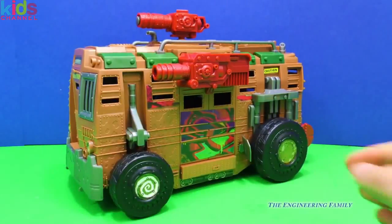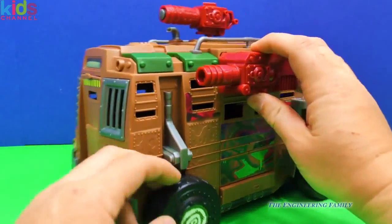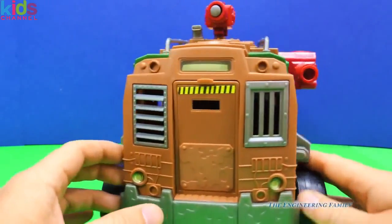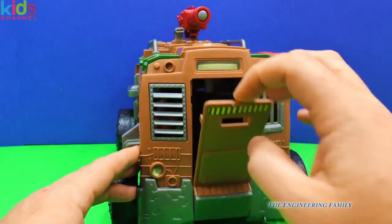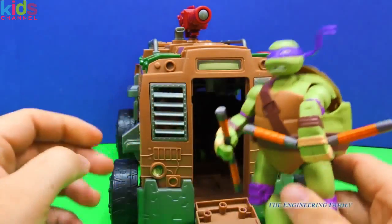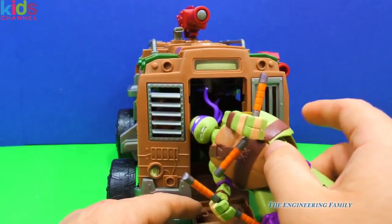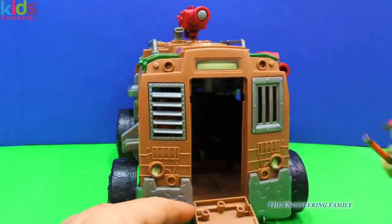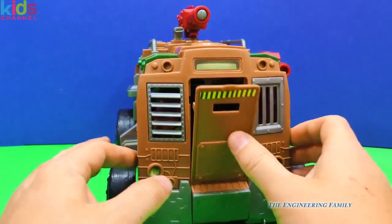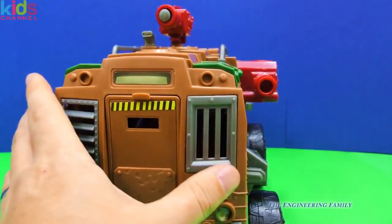Here's the Shell Raiser now that we've put it together. You can see the wheels — it rolls really well. And there are all kinds of cool hidden things. Like right here — guess what this is? It's a door! Hey Michelangelo, do you think you can fit inside of it? Now these are the Teenage Mutant Ninja Turtle mutations, so they're a little bit bigger, but you can fit the smaller turtles right in there with no problem. What's this up here? It's a gun — I don't think it's a real gun.